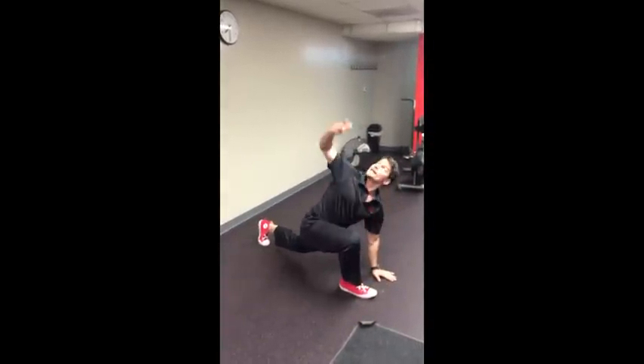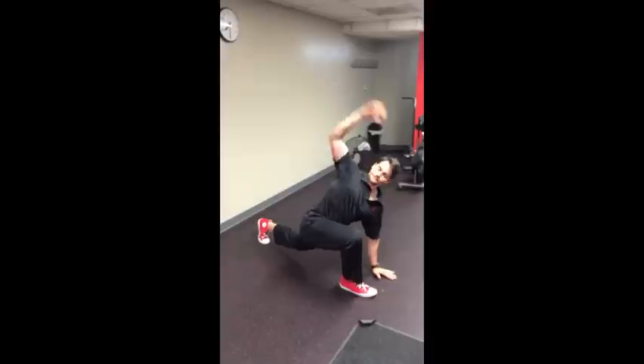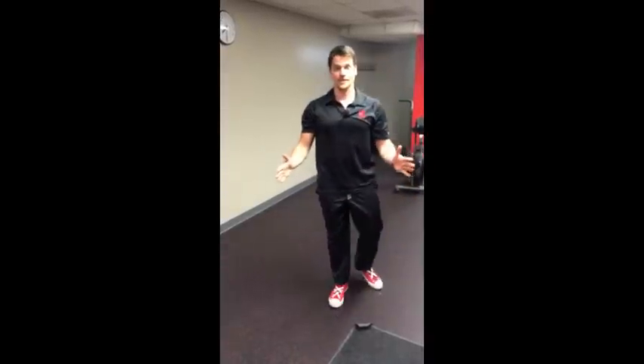Reach back with your leg, reach up with your arm. That is the Spiderman Reverse Lunge with Overhead Reach.